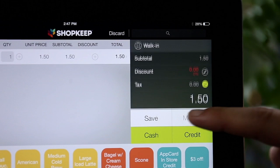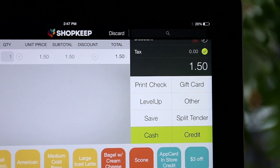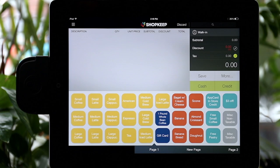To finish the transaction, use the tender option Gift Card. Now let's look at an example where the gift card does not have enough value to cover the entire purchase.